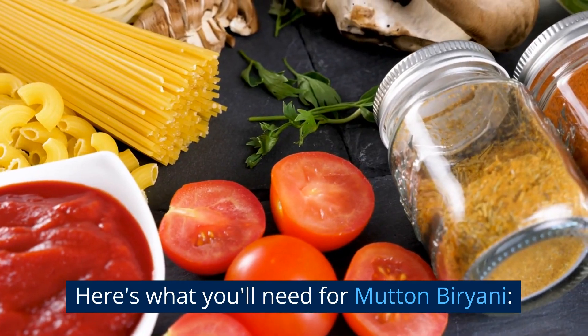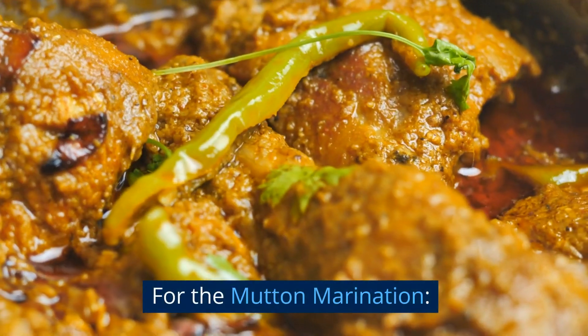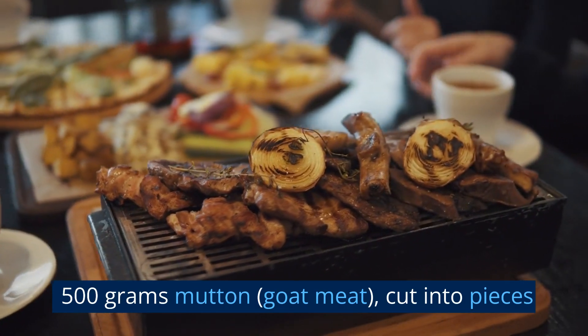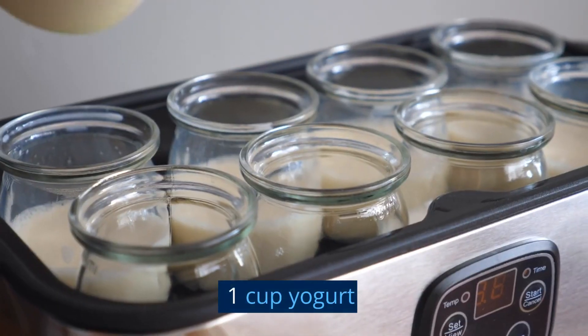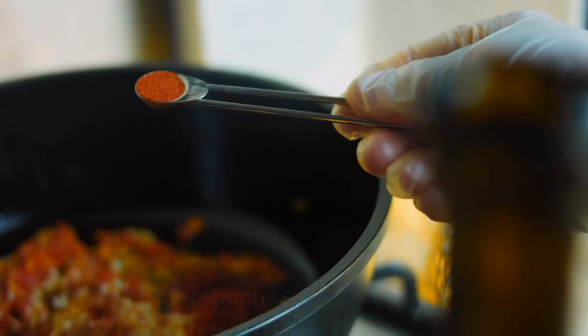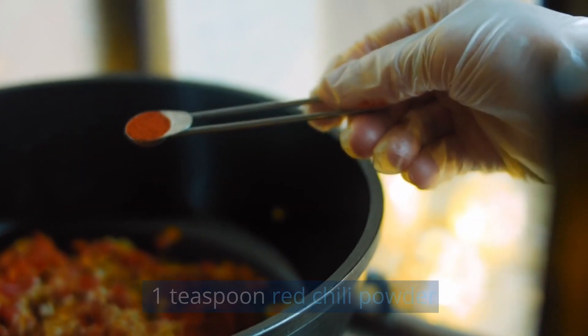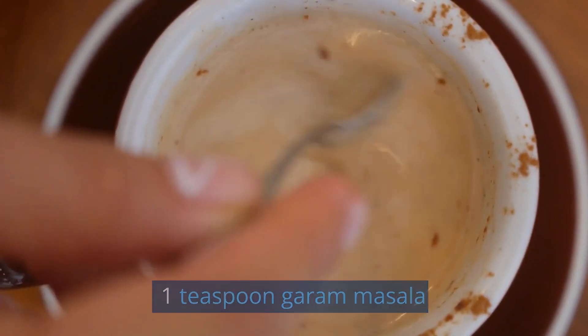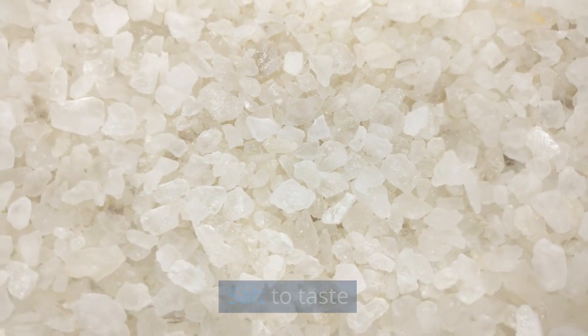Here's what you'll need for mutton biryani. For the mutton marination: 500 grams mutton, goat meat, cut into pieces. 1 cup yogurt. 2 tablespoons ginger garlic paste. 1 teaspoon red chili powder. 1 and a half teaspoon turmeric powder. 1 teaspoon garam masala. Salt to taste.